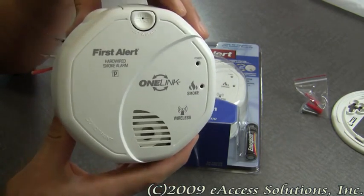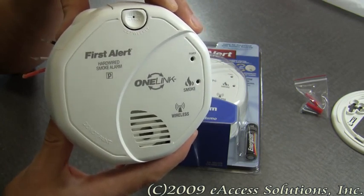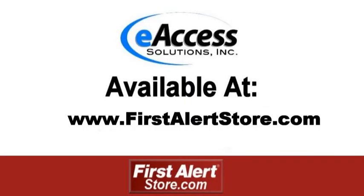This was a quick video overview of the First Alert One Link hardwired smoke alarm, which is available now at FirstAlertStore.com. To learn more or to purchase this product, please visit www.FirstAlertStore.com.